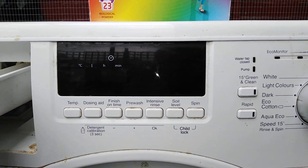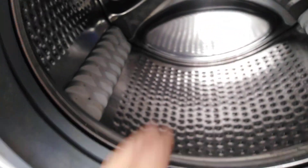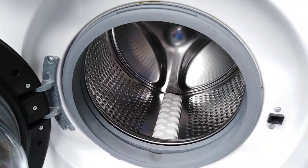Right then, I'm going to start a cleaning cycle on this Maytag IntelliSense, 10kg, 1400rpm — needs a bit of a clean. There's actually nothing wrong with this; the neighbour gave it to me, so we're going to put it on a cleaning cycle.